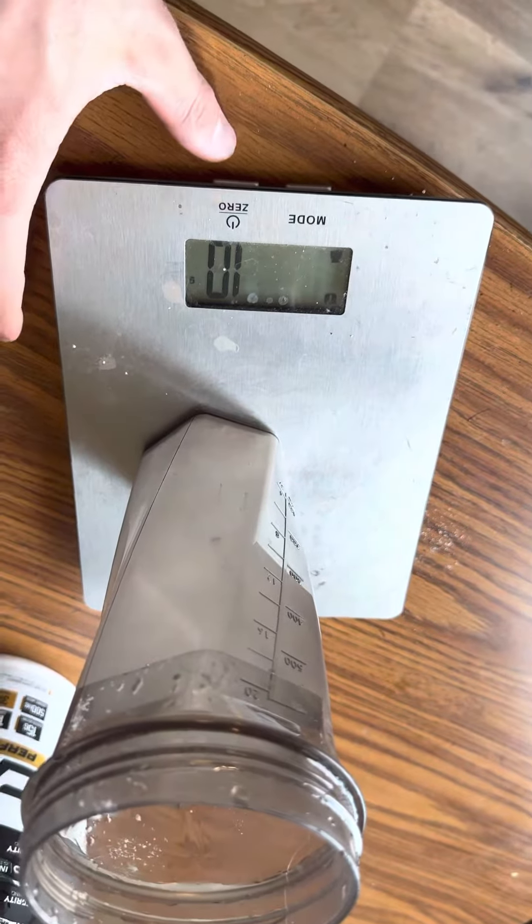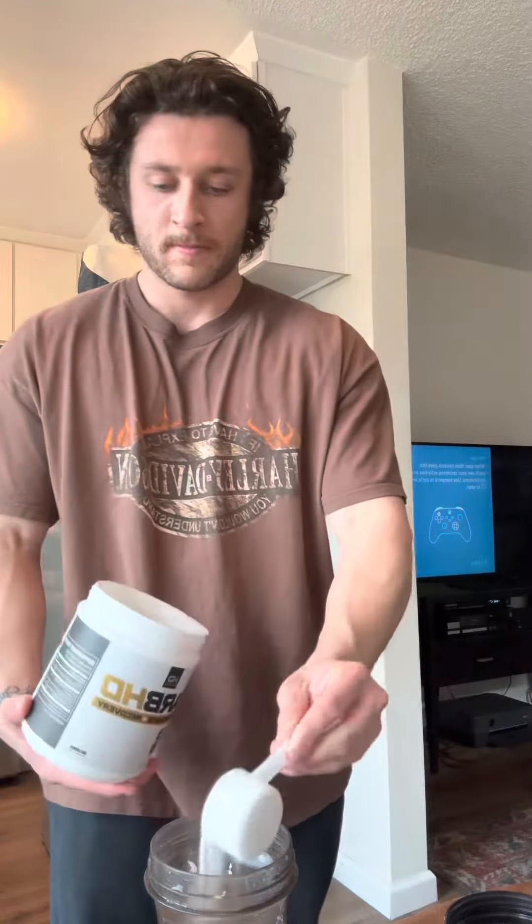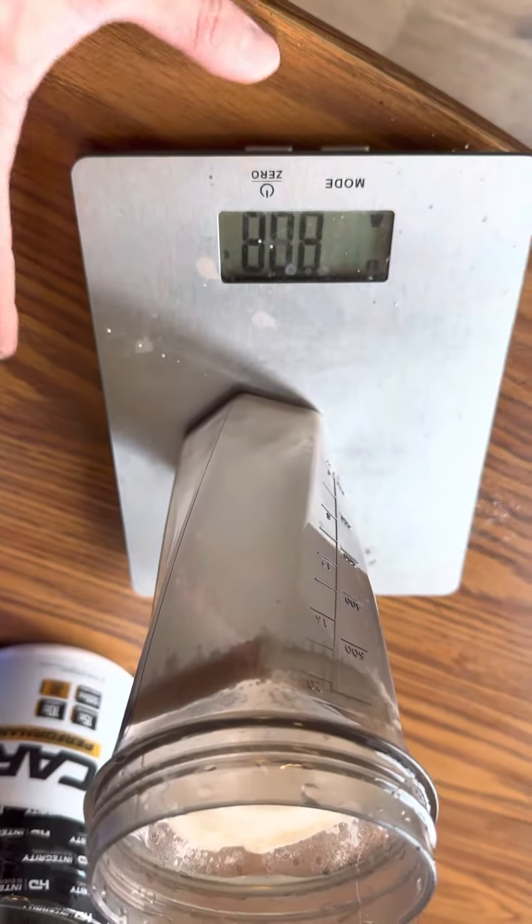10 grams. Zero that back out. Next we've got two scoops of Carb HD — two scoops is 50 grams of carbs. 50 grams. Zero that out again.